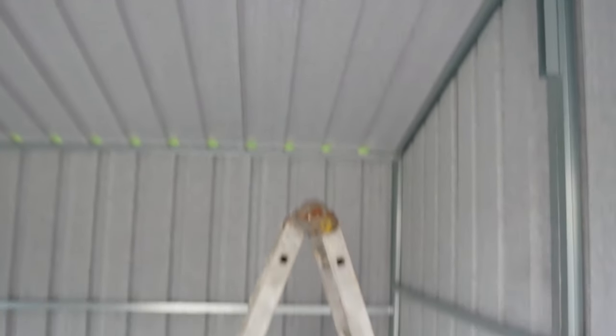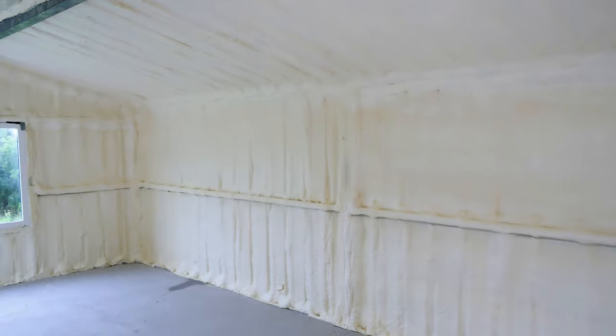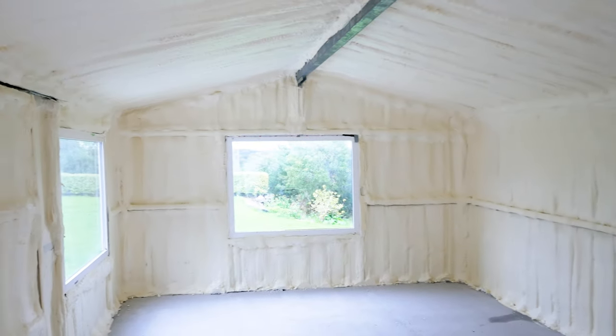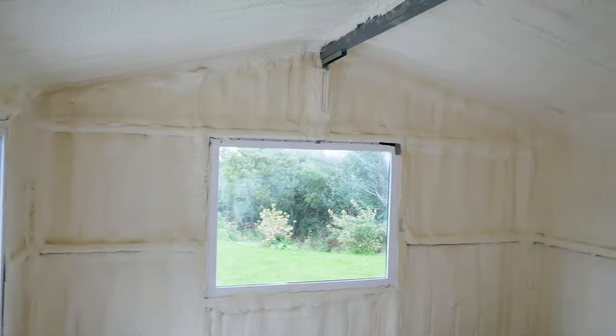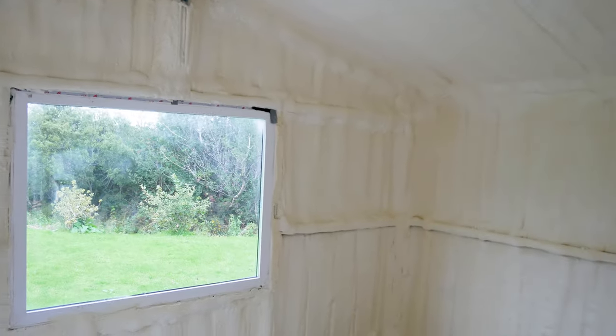Another problem with these buildings is they rattle like crazy in strong winds — particularly along the west coast of Ireland and coastal areas in general throughout the UK. Steel buildings tend to be very noisy, so if you're spending time in there doing DIY projects, they can be very uncomfortable.